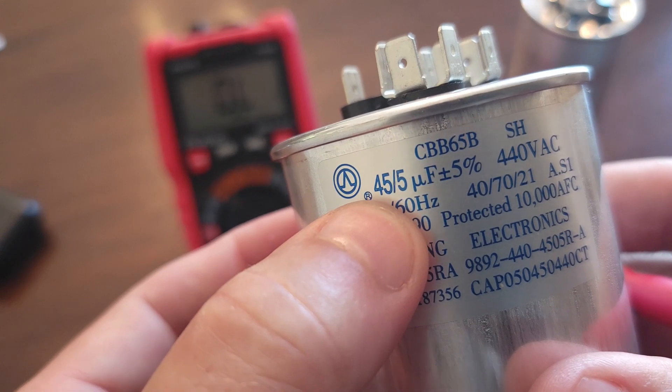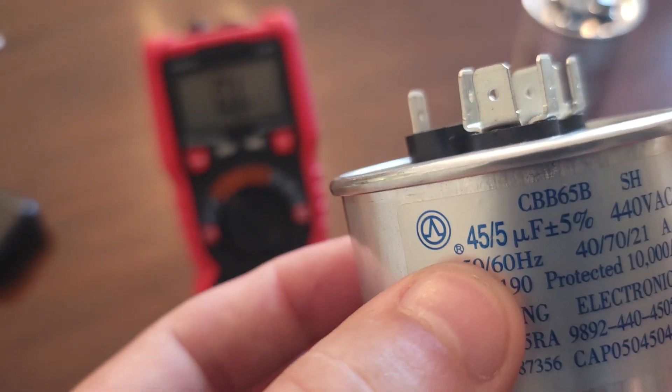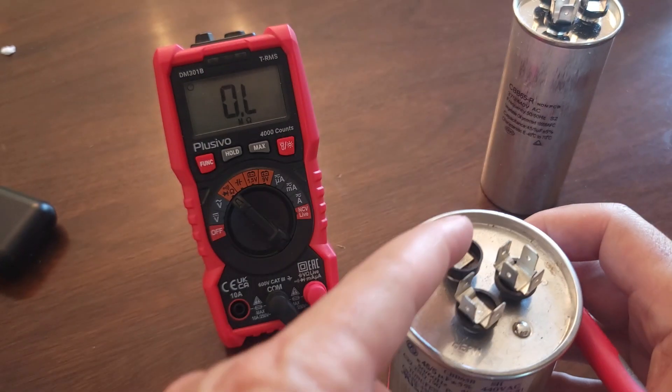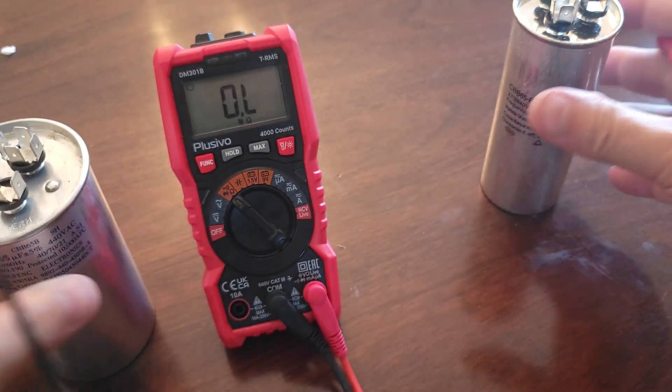You have to read the numbers on the side of your specific capacitor. It could be 60 and 5, or 60 and 20 — it doesn't matter. Whatever yours says, that's what you should be getting when you do your measurement. Mine is just 45 and 5.